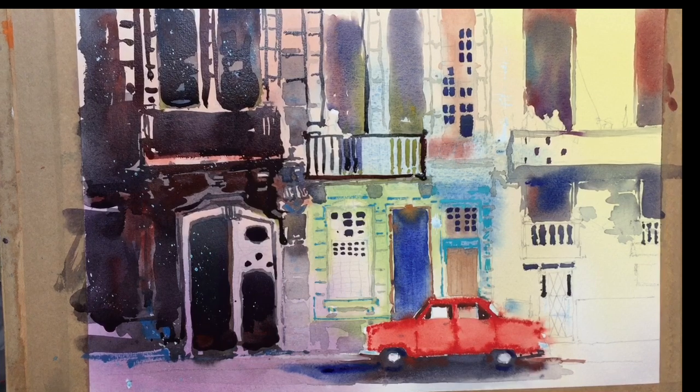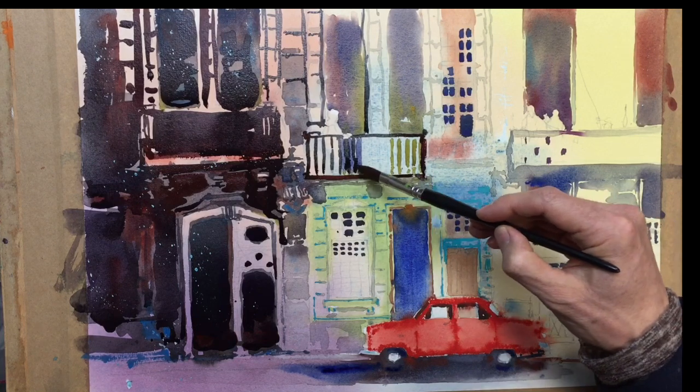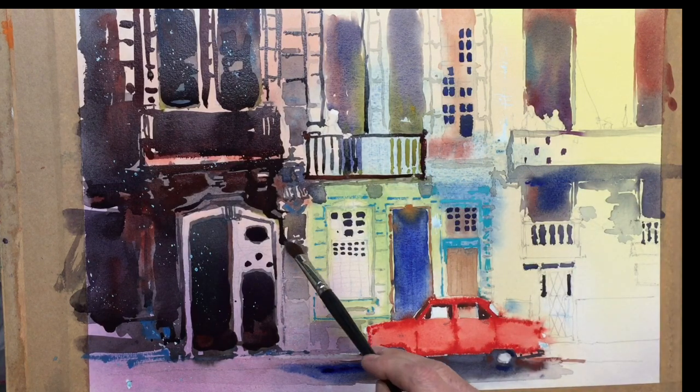I'm just going to mop up some of these bigger blobs of paint so they don't run.